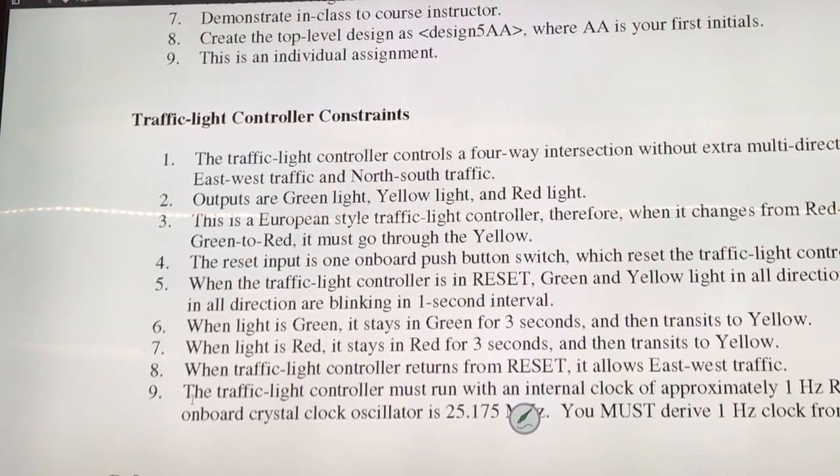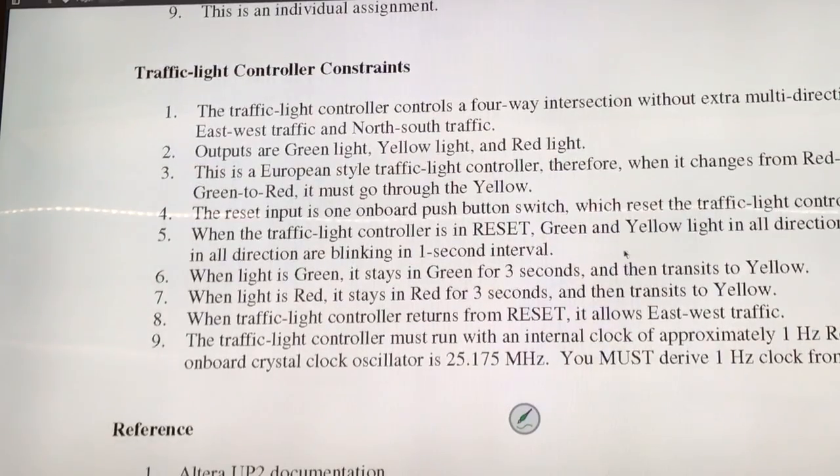So, if the reset input is active, what will we do? First, we will use the push button as a reset. Press the push button, everything is supposed to be off. So if you press it once, the green and yellow should be off.